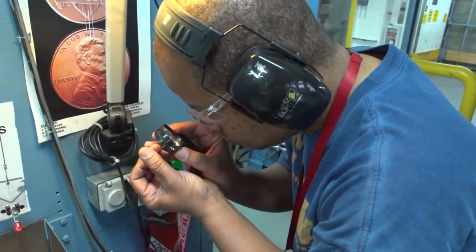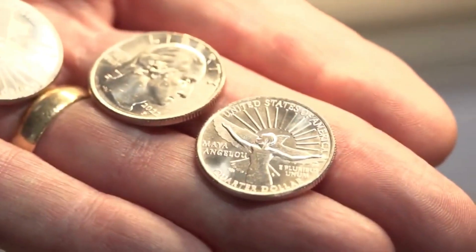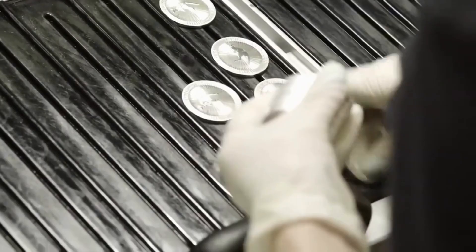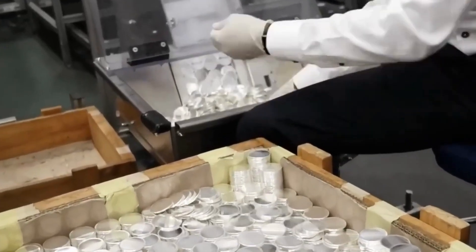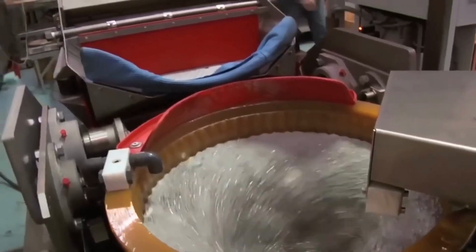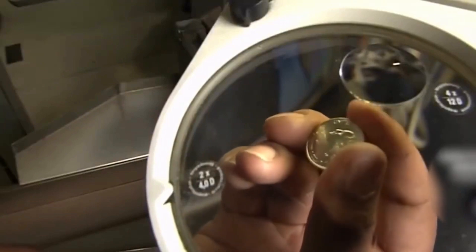After striking, the coins are visually inspected and undergo quality control checks. Automated inspection machines can detect and remove defective coins. The freshly minted coins may go through additional processes for finishing touches, such as burnishing, electroplating, or applying protective coatings to enhance their appearance and durability.